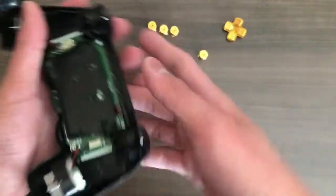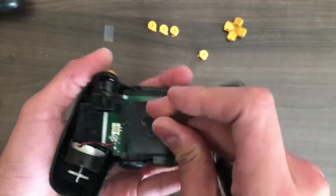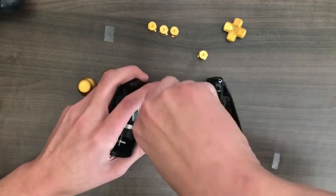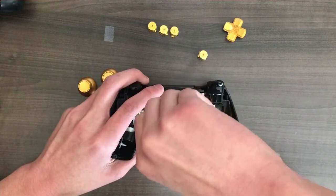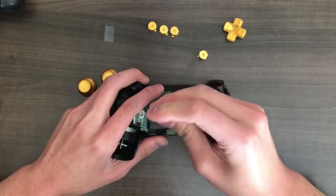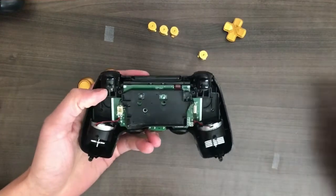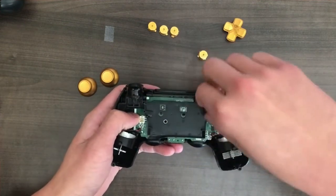Here's the battery. We can put that aside. The next step is to unscrew this piece right here. Now that we have that unscrewed, the next step is to remove this black piece right here. You basically just want to pull upward to remove it.